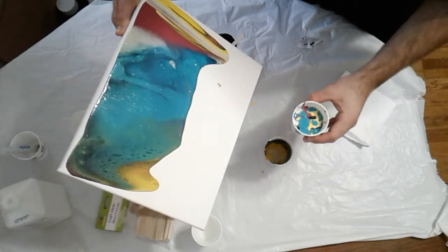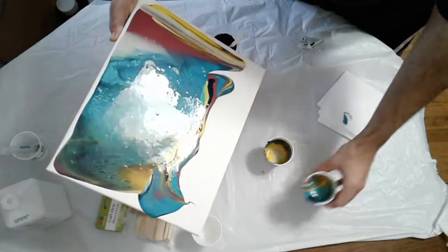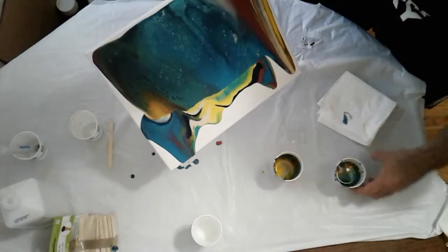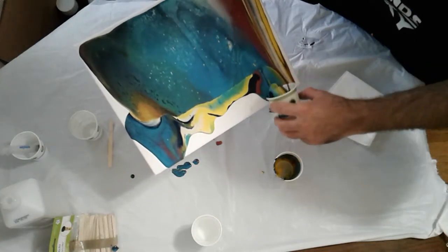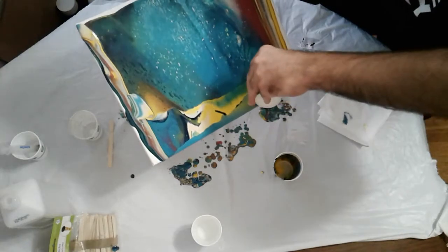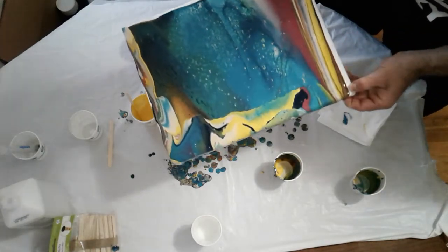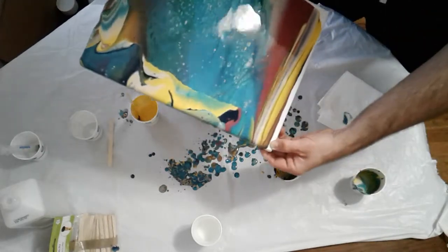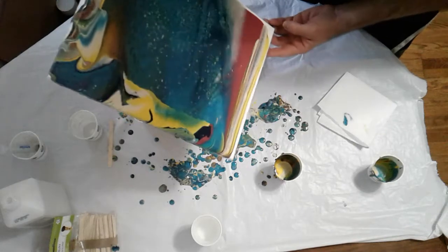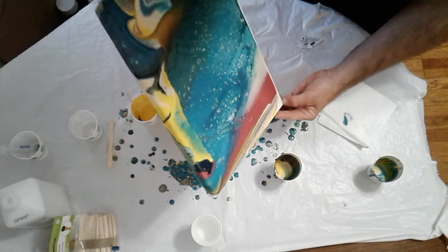Definitely need the second cup. Getting on my craft sticks — just use it all. It's a really nice looking color, I have to say. Actually, I might have had too much of this. We'll see. This actually looks really, really nice.